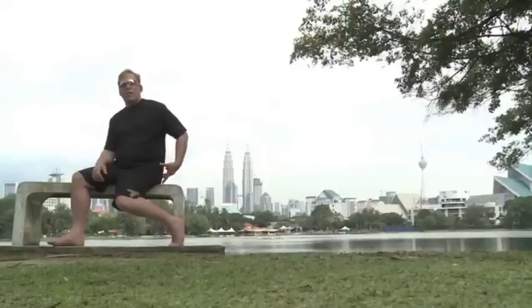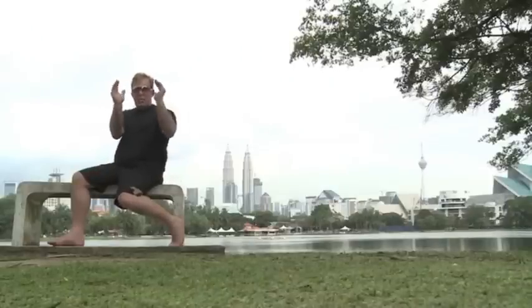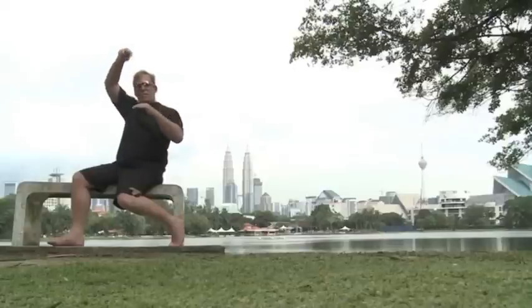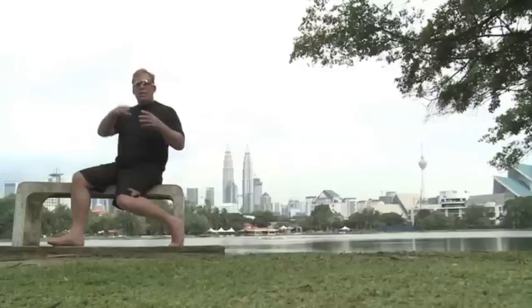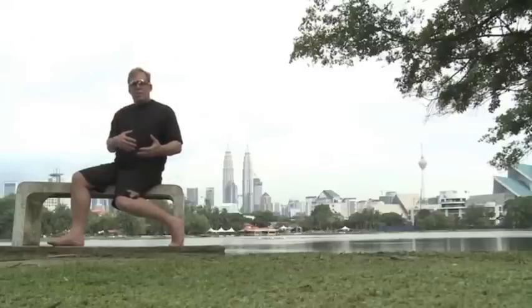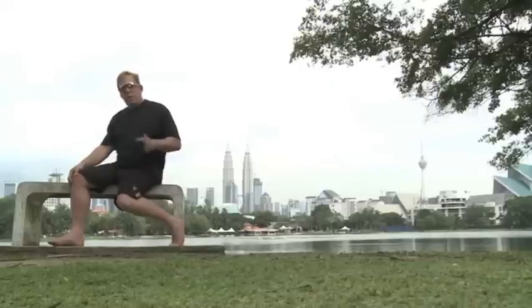The gluteus medius helps to stabilize the hips, keep them even and level, and balance the pelvis. The spine stacks up on top of the pelvis, so if the gluteus medius is in spasm, it's impossible for the spine to stack up properly. You're wasting your time treating the spine without treating the gluteus medius and the entire human spring.